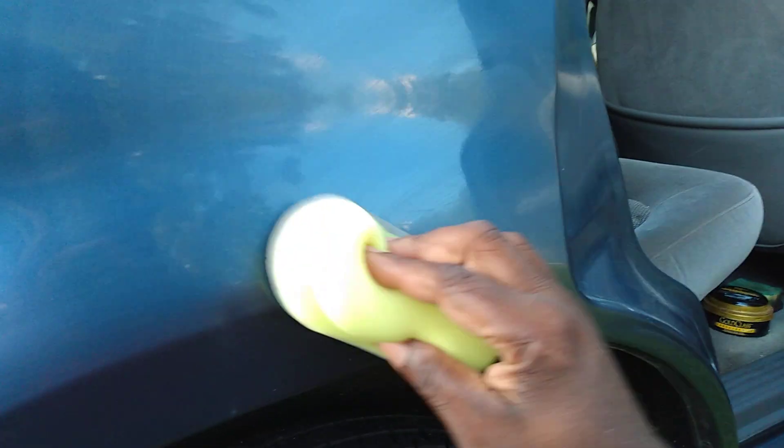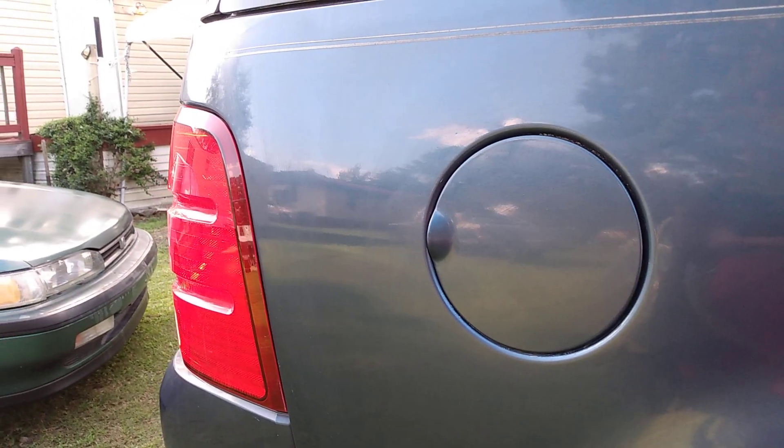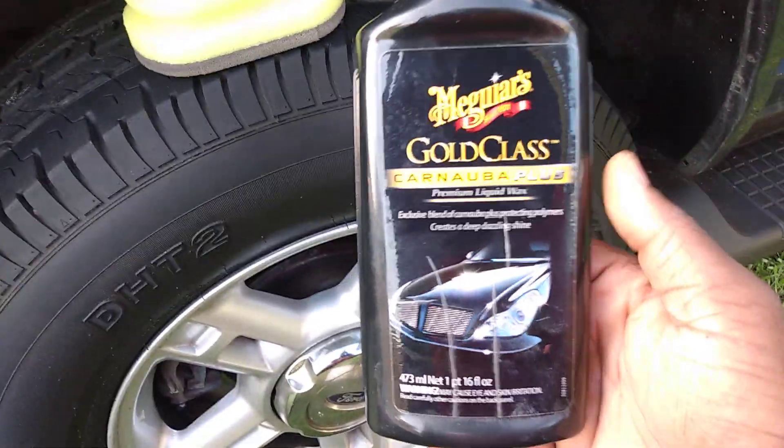Carnauba waxes are really what make your paint pop. It might not last quite as long — I'd say about three months — which is long enough in my opinion before you apply something else. As you can see it looks pretty good, I've done a great job applying it with no issues.